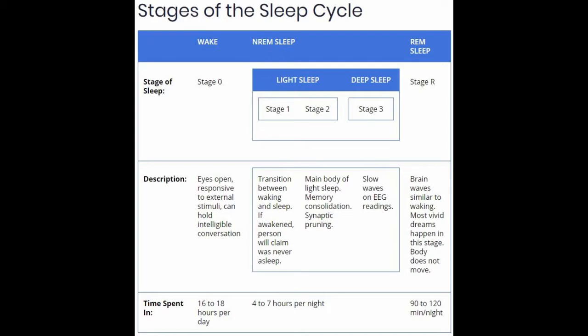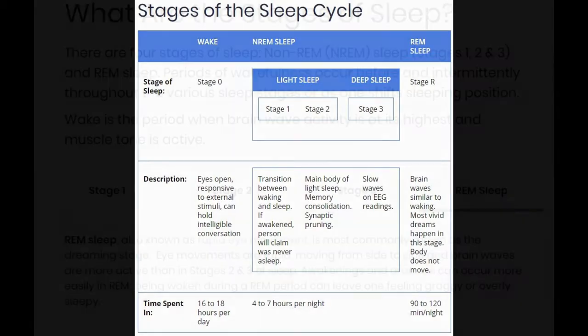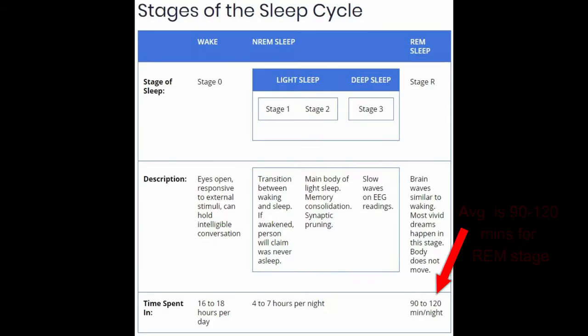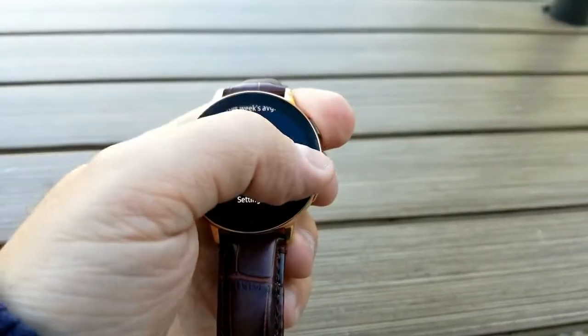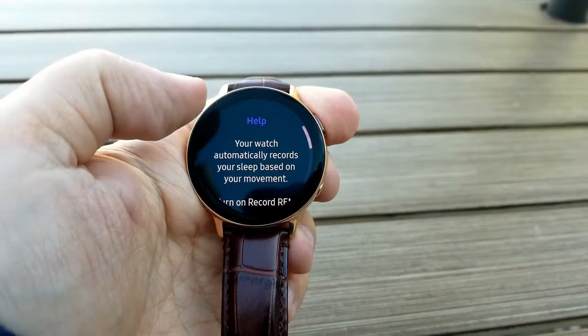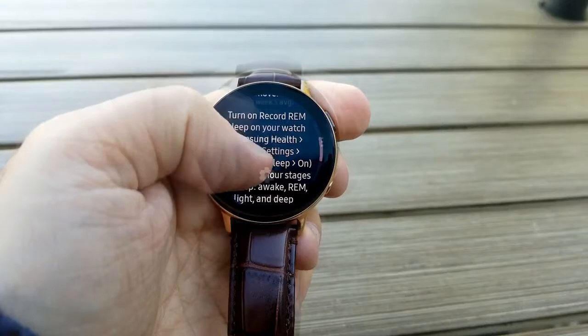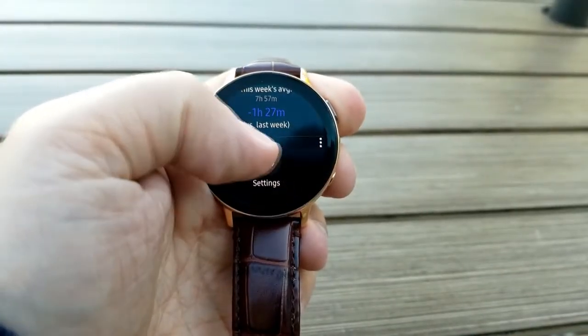Assuming a typical 8 hours of sleep as a gauge, stages 1 to 3 represent about 4 to 7 hours, which will be the bulk of your measurements. The REM sleep stage is the most active period in terms of brainwaves — also known as the dream stage — so your brain is more active and it's easier to be awakened. The typical duration of REM is anywhere between 90 to 120 minutes per night, giving us a good gauge as to whether the watch is collecting accurate information.